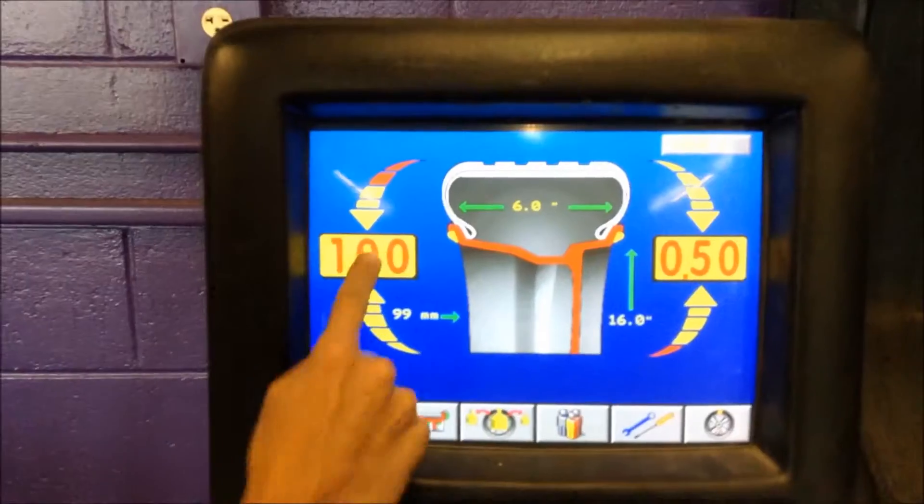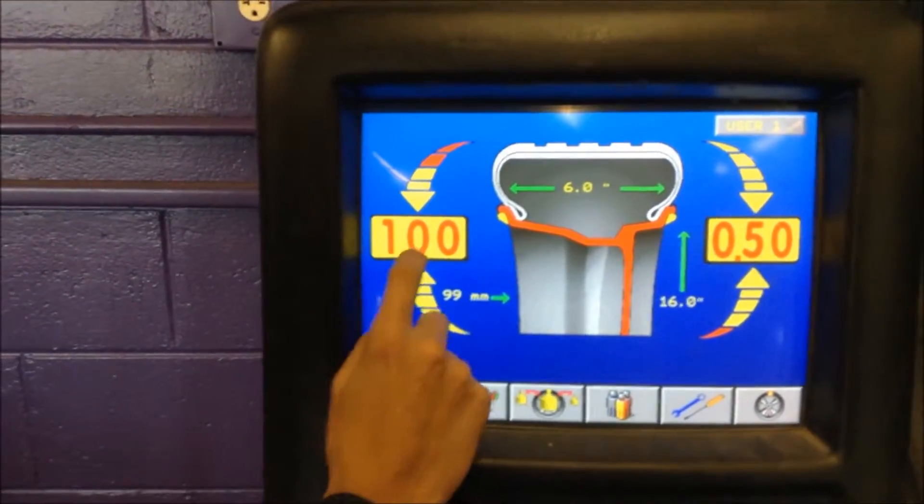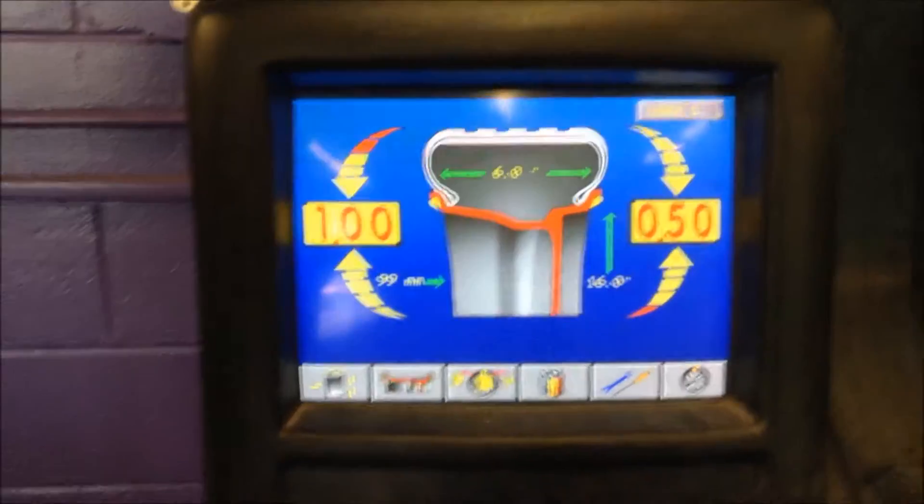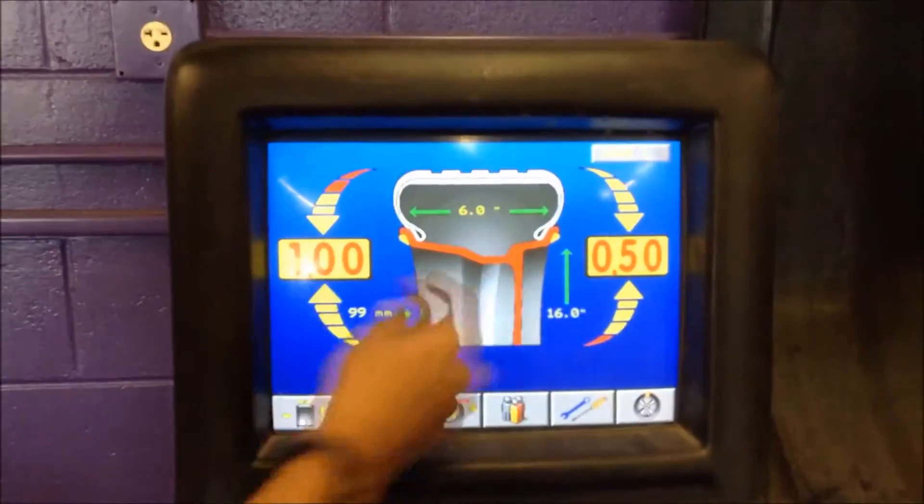Alright, since we have this side with this amount of weight, and this side with this amount of weight, we have to even it out. So we find the right weight to put on one side so it can balance it.